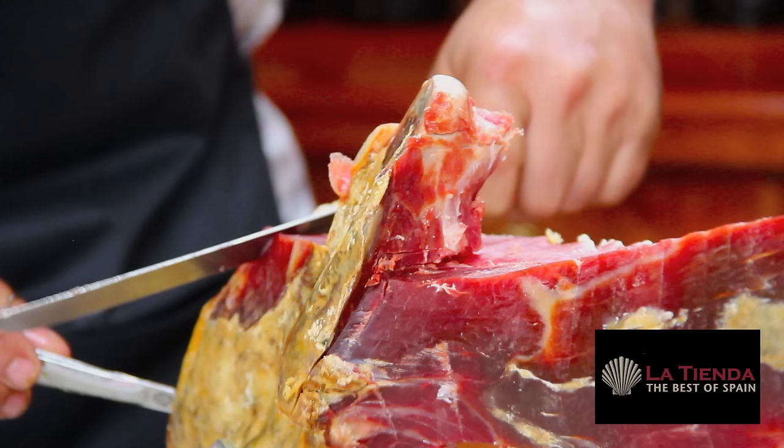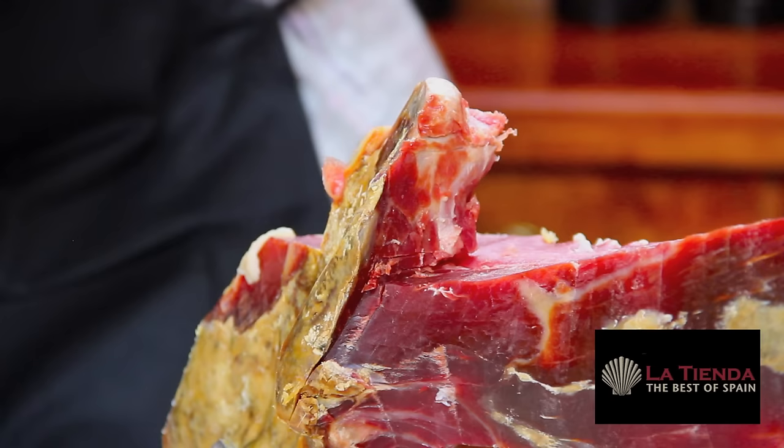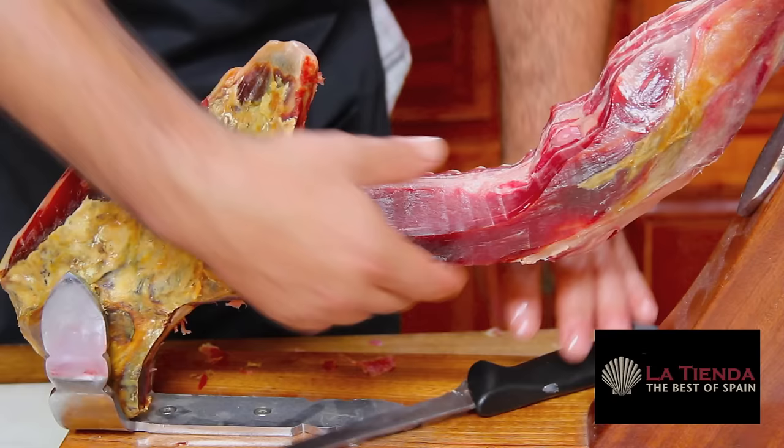The third part of the ham you will slice is called the punta, or the end part. You will need to slice that area at an angle, but remember to maintain a flat surface here as well.